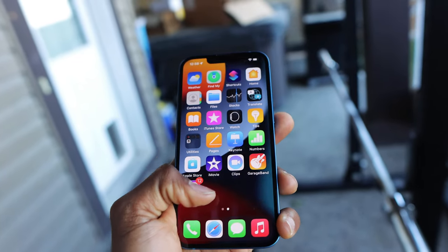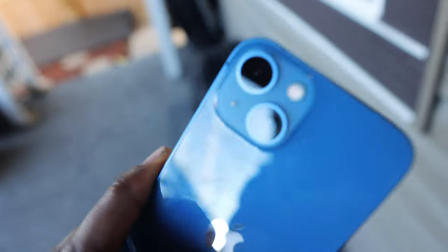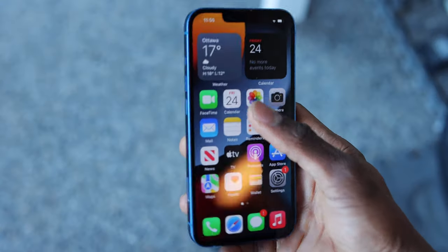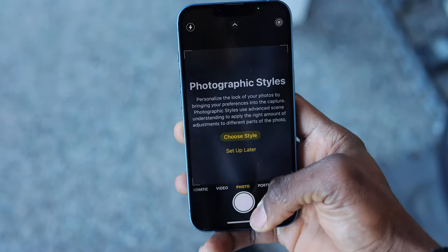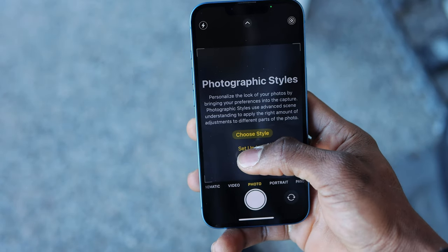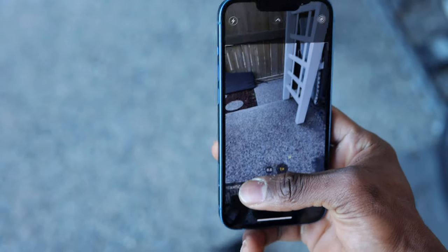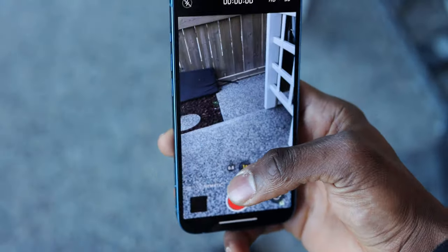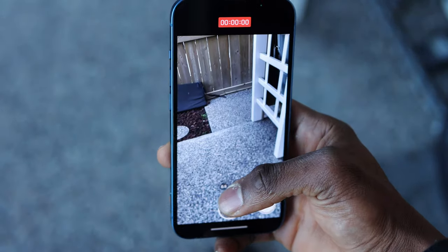The Super Retina XDR display responds pretty well, and navigation through common social media apps like Instagram feels great. I'm not a big fan of small form phone design, so the size of this wouldn't work for me, even for the Pro model. The first time you open up the camera app on the new iPhone models, you're asked about photographic styles and which one you'd like to equip. There are 4 presets to choose from: Vibrant, Rich Contrast, Warm and Cool, as well as a Standard preset. This is a new iPhone feature I'll be testing further to see how useful and functional it is.